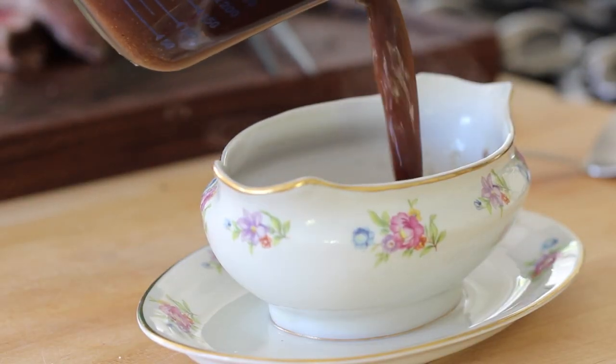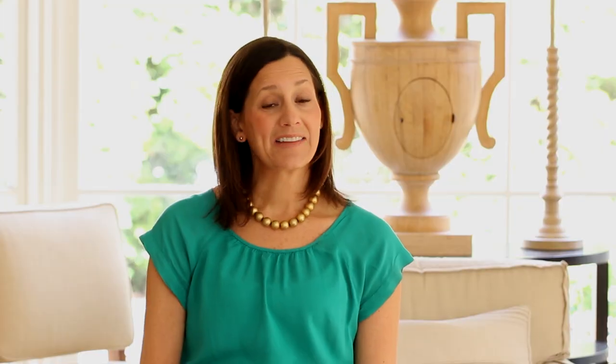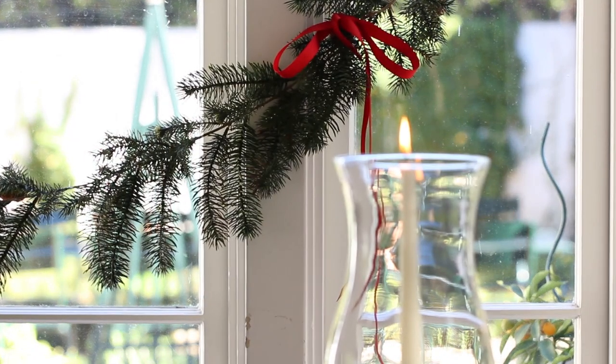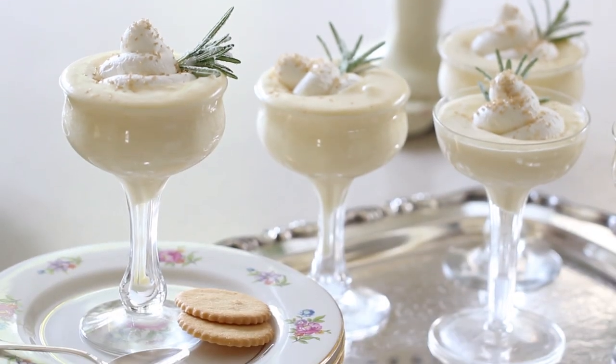Transfer the gravy into a gravy boat and set it aside. Now carve the beef — slice it into about half-inch slices, arrange it beautifully on a platter, and garnish with a little fresh rosemary. Your main course is done. Serve it alongside the two side dishes, which will also be ready at this point, and you'll have one beautiful, festive Christmas dinner. I love this menu — elegant beef, decadent mashed potatoes, and sweet caramelized ratatouille. I hope you give this a try. Next week we'll tackle one elegant, delicious dessert to end your Christmas dinner.